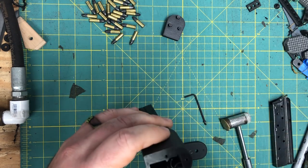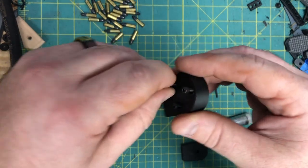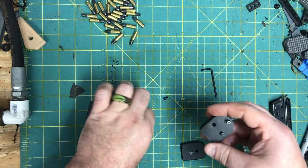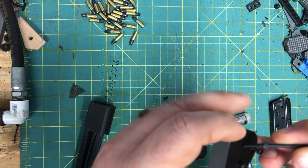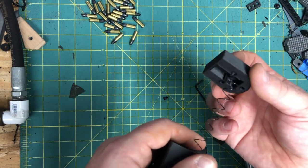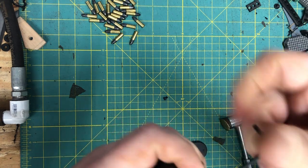We'll go ahead and put our mag spring in, and now we're going to put on our locking plate. The three long screws you receive go in the locking plate. The short screw is the set screw for the front. We're going to take our locking plate, line it up on the spring, compress the spring, and start doing our set screws.